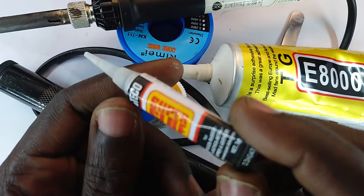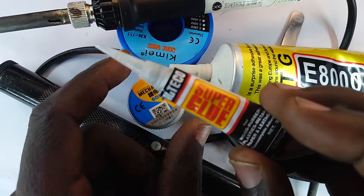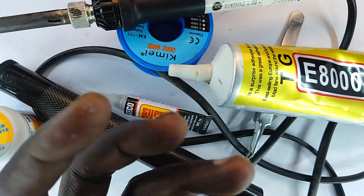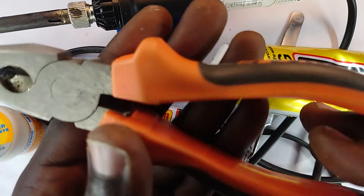Speaking of super glue — this right here is super glue. I use it mostly to rebuild frames of devices that I have cracked into sheets and pieces, and so this helps me hold them together.